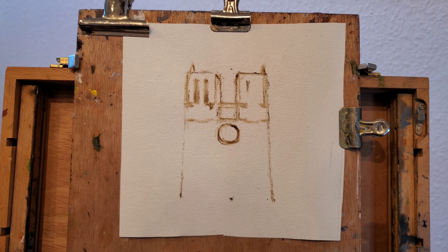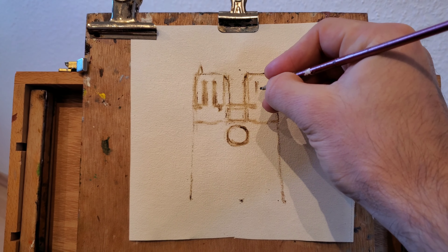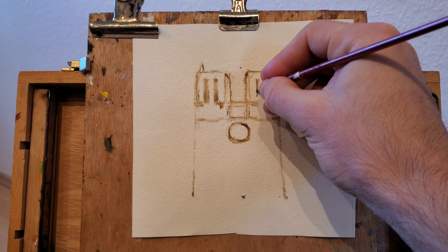Welcome to another quick video. This time we're gonna be doing a micro painting of Notre-Dame de Paris.